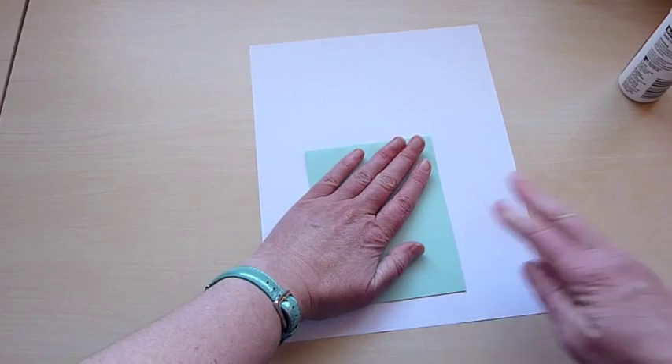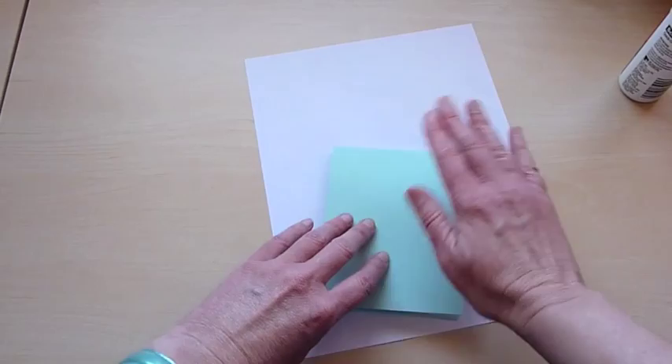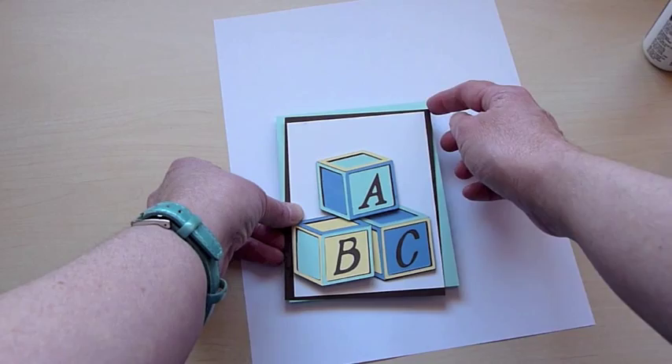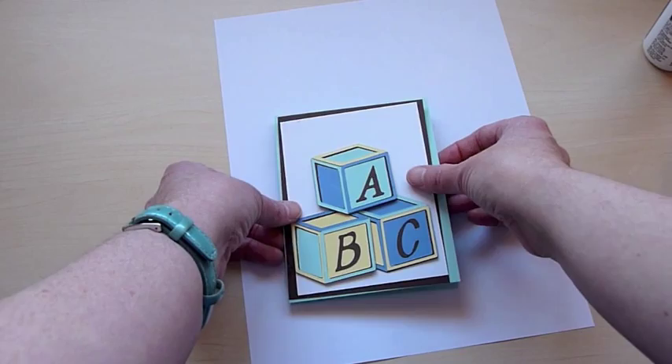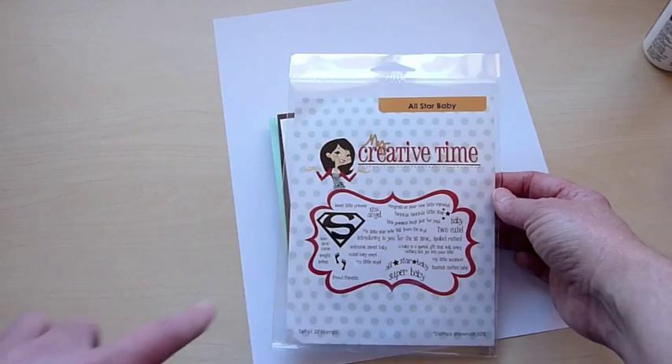So now if you open it up, you've got your little pop-up — isn't that adorable? So now we're going to go and work on the front of the card. These are the blocks that I cut out. I went ahead and cut a rustic white piece of cardstock at three and three quarters by five inches, and a brown one at four inches by five and a quarter. I'm going to use a sentiment from My Creative Times All Star Baby stamp set — the one I wanted to put on the front is 'A baby is a special gift that will bring nothing but joy into your life.'